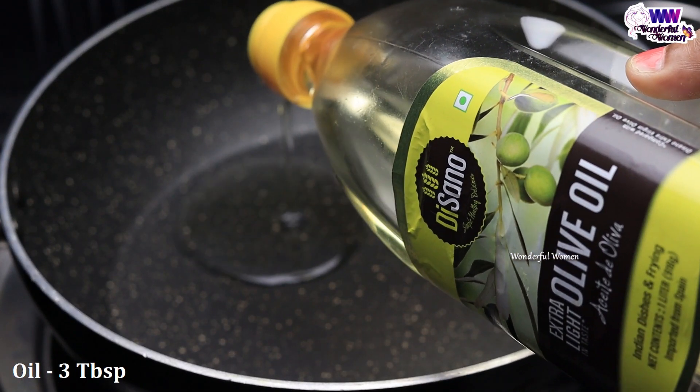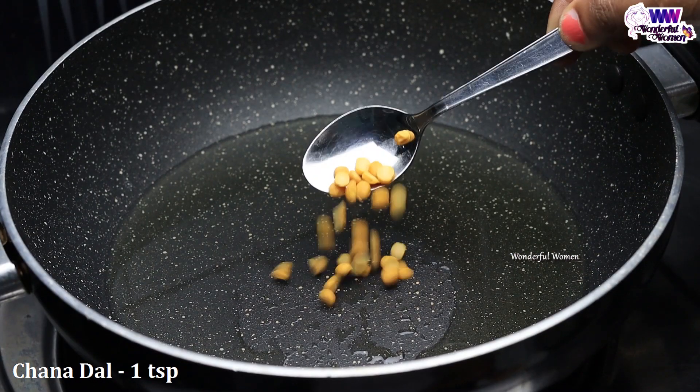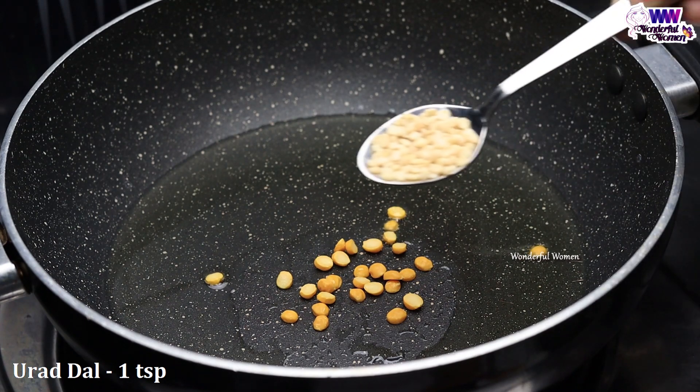Sprinkle 3 tablespoons of oil. Pour it here — 1 afternoon spoon.